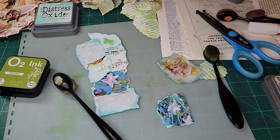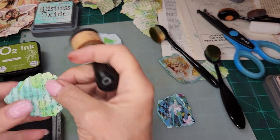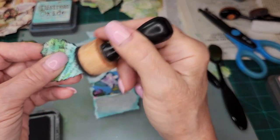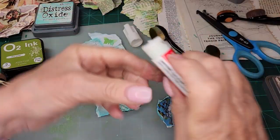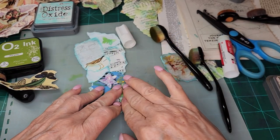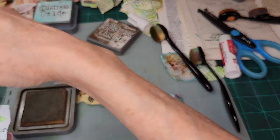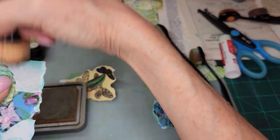So where is my black soot distress ink? Let's put a little bit of black soot around the edges and give it a little 'poppage' — I know that's not a real word. Okay, that looks good. And then you're going to go like that, over there, maybe a little bit more in. And then we can always take the brown dauber and go around the whole thing to give it a little bit more.